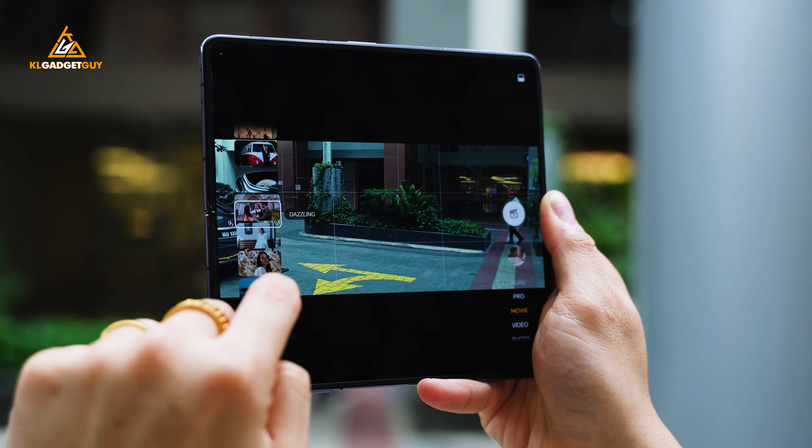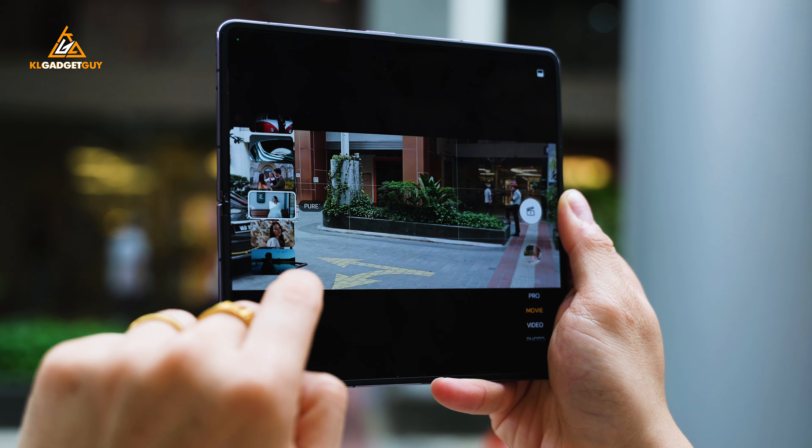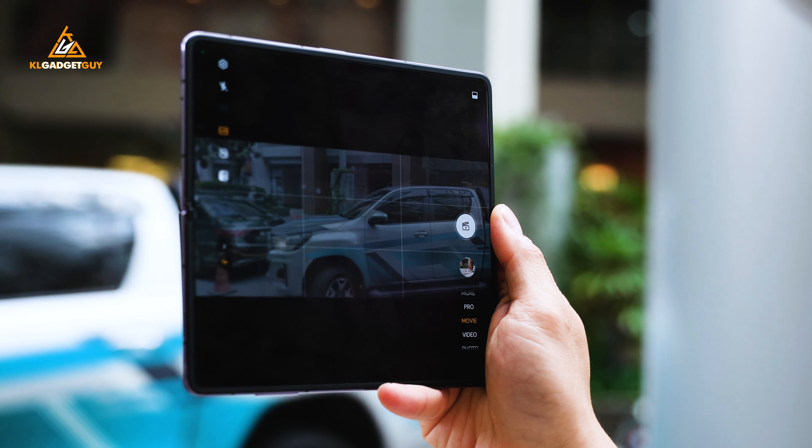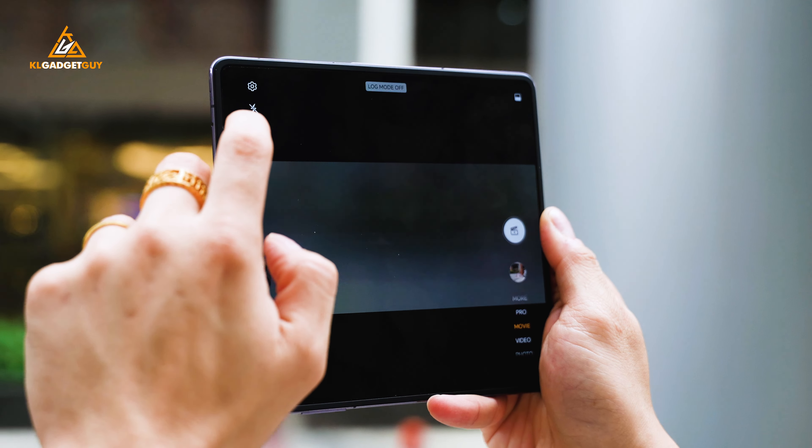The Magic V2 is probably the only foldable phone capable of applying LUTs and shooting in locked colour mode, which allows mobile creators to get creative with videos and colour grade in post.